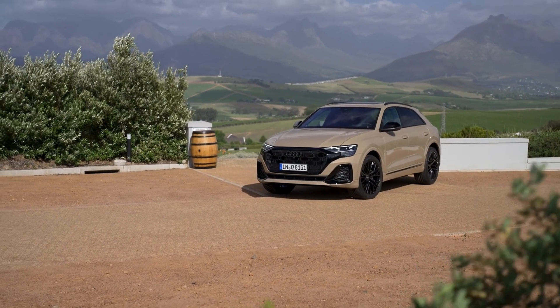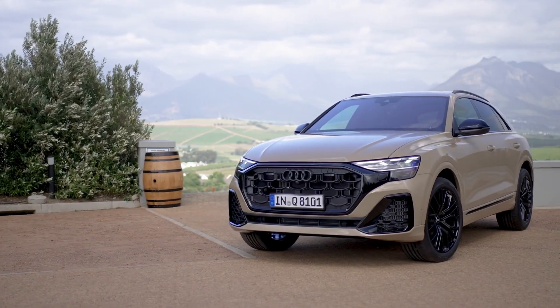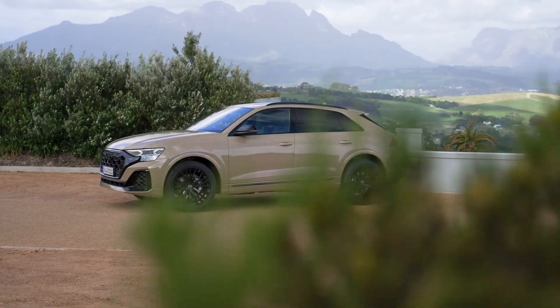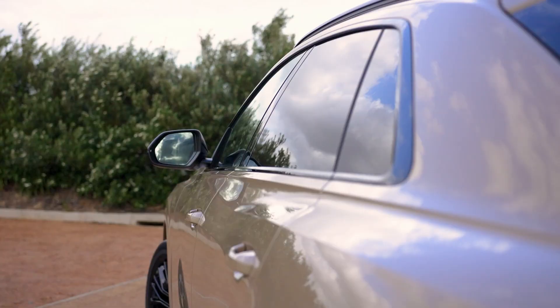To be clear, the styling updates are of the blink-and-you-will-miss-it type. The sheet metal remains unchanged — the distinctive SUV coupe profile is untouched — but it still definitely turns heads.